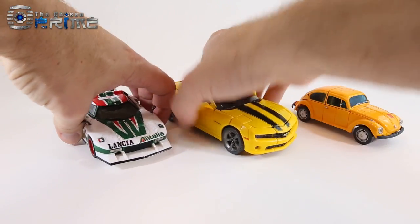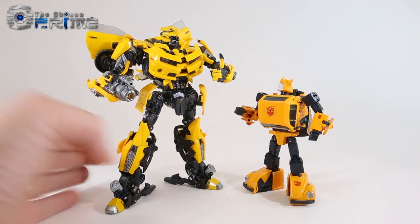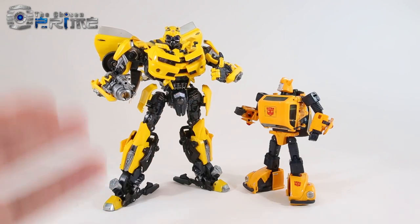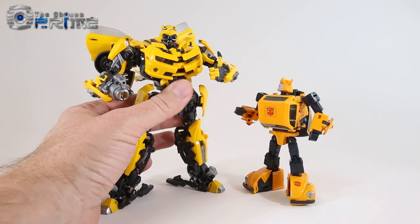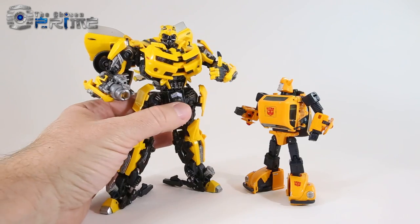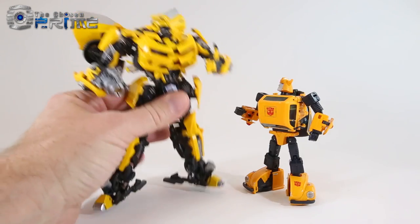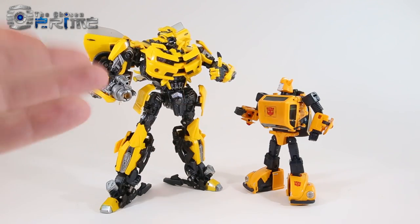Some final thoughts on Transformers Masterpiece Movie Series MPM3 Bumblebee: this is a nice, solid toy. It's impressive what Takara and Hasbro have achieved with this Masterpiece, definitive version of movie Bumblebee. It almost looks like a statue or model kit — detailed and nicely proportioned — and it transforms thoughtfully into his movie-one Camaro mode. You get the cannon, the battle mask, poseable fingers, and die cast. It's a really solid, fun, and extremely poseable toy.